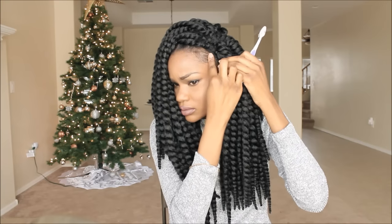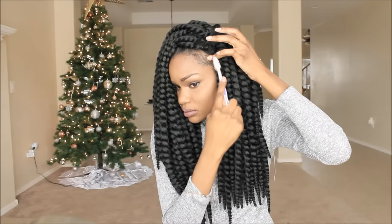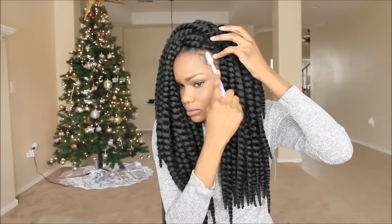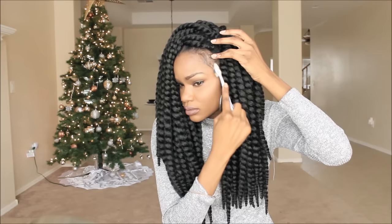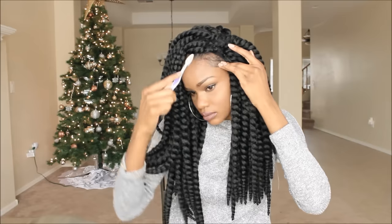I probably wouldn't wear this braided wig out the way how you see it, just because there's a lot of gaps in it. People might be standing behind you in line and be like, what's that on your head? But this is something that if I'm running somewhere really quick, I might want to just toss on like a beanie or a hat.